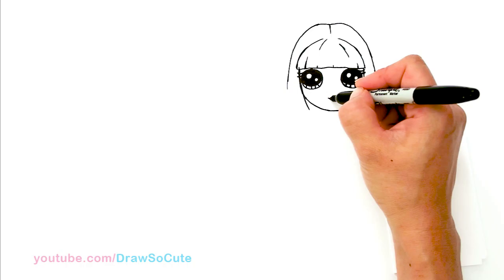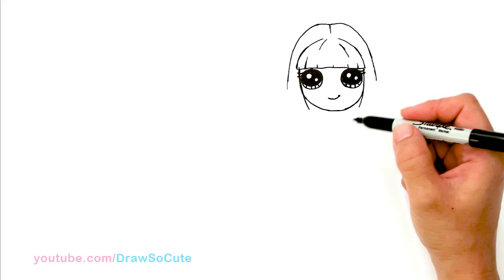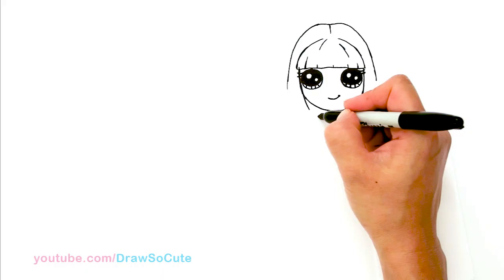So then right in the center right here, I'm just going to give her a very cute little sweet smile and cap it off. So then now to draw her body. I'm going to come here and give her a tiny little neck right here in the center — a little curve — and I'm going to bring it out for her shoulder.